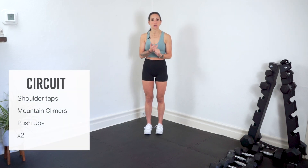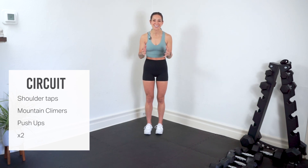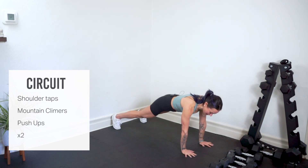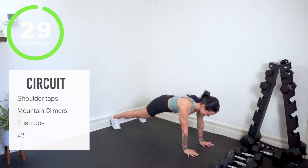For circuit one our first three moves: shoulder taps, mountain climbers, and push ups. Remember 30 seconds per move. We're going to repeat it two times straight through and we'll get a 30 second rest at the end of the second round. We meet on the mat. We're starting our shoulder taps.